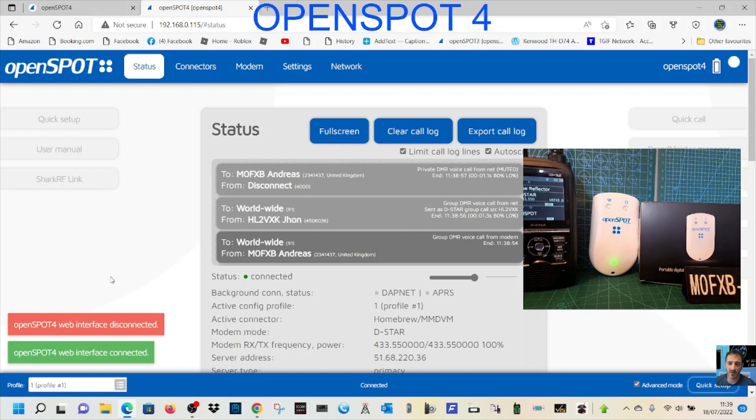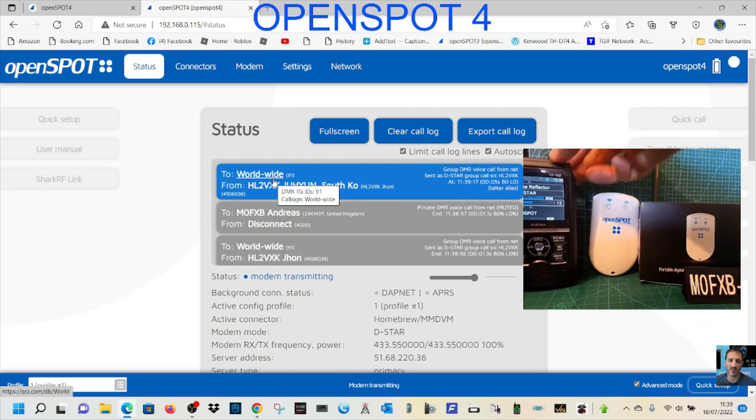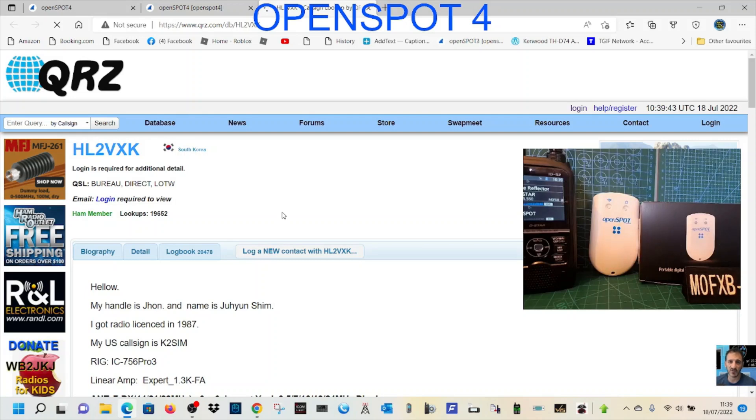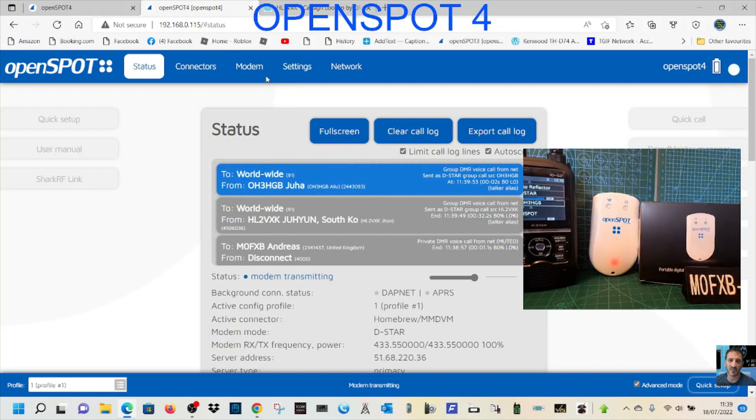If you get any buffering it's just because my internet isn't great in this room — but look, someone's there and it's working fine. On any D-Star radio, set the top half to 'Use Reflector' to talk. Go to 'Link to Reflector' to change reflectors, and you can control it from the radio as well. You can even click on a callsign to look up their QRZ page. Type 4000 to disconnect. I hope this helps — thanks for watching, please like and subscribe. 73, all the best.